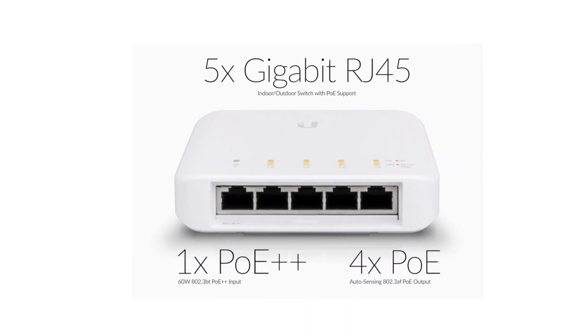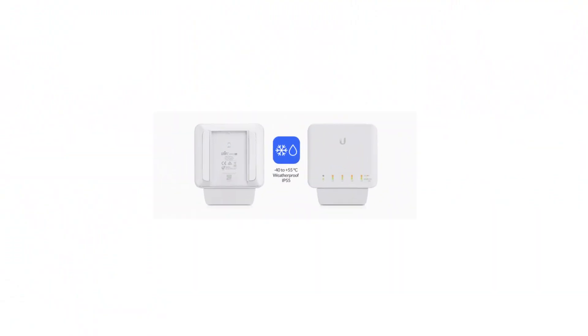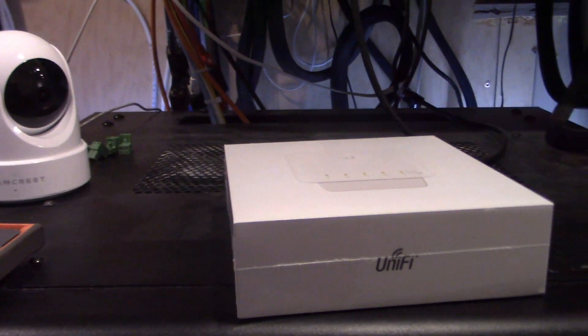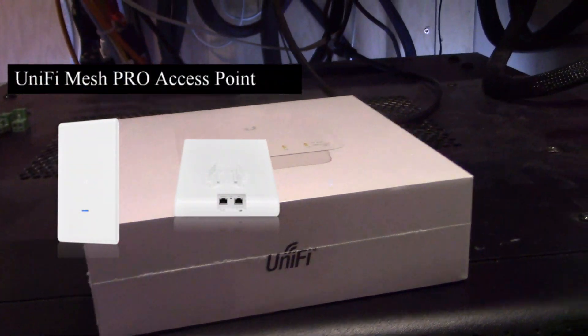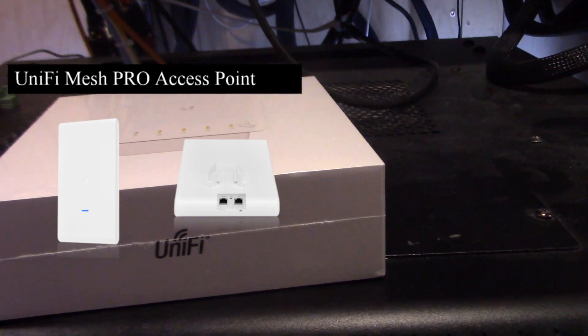I have areas inside and outside my house where I ran only one Cat6 line. Today we're going to be looking at my shed — I ran one Cat6 line out there for an outdoor access point mesh system, but I also want to put a PoE camera out there as well, so I'm going to use this device to do that.